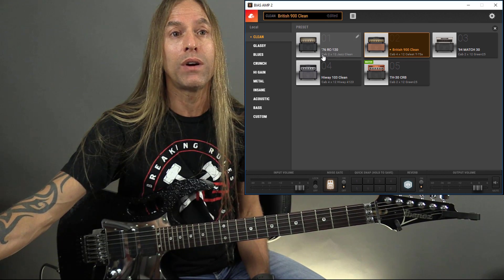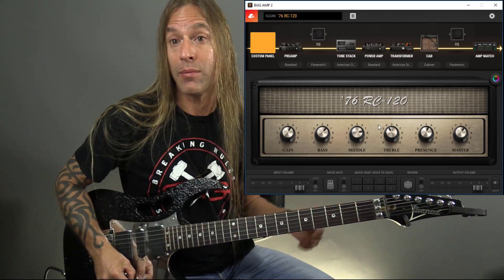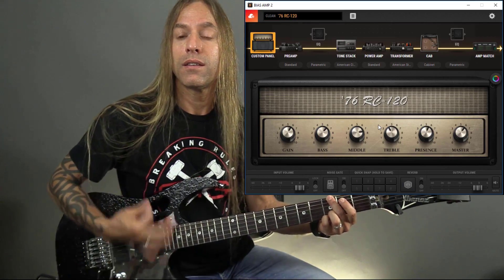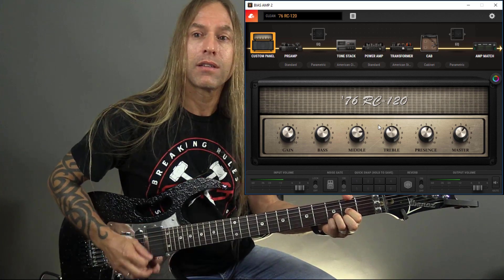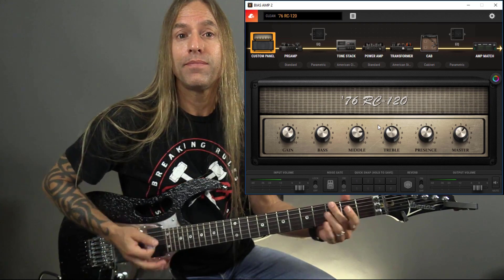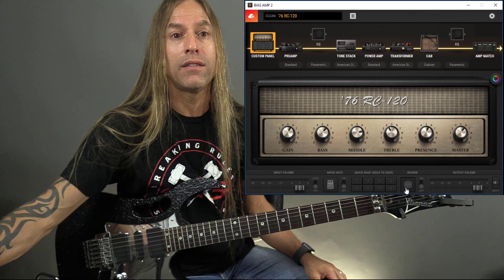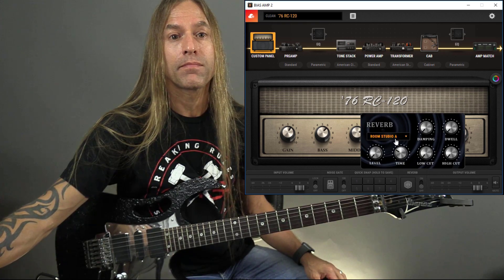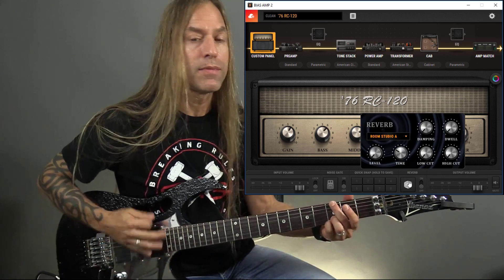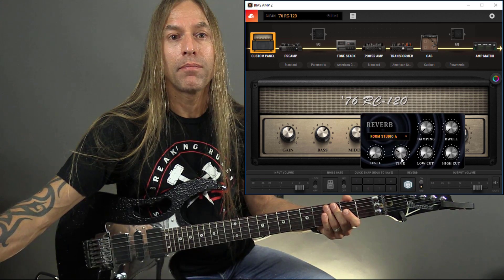Let's look at this RC-120 here, which is a really nice-sounding clean sound. I'm going to be using my Ibanez with my EMG pickups. Now that already is very usable for me. I'm going to throw on just a teeny bit of reverb here just to give it some depth.